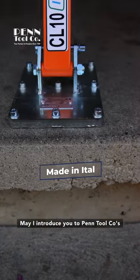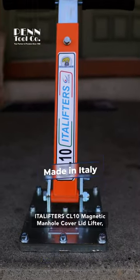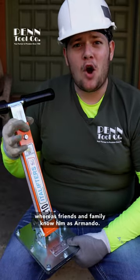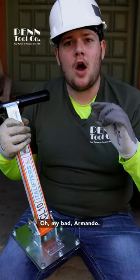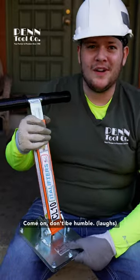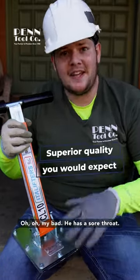May I introduce you to Pentool Co's Itallifter CL10 Magnetic Manhole Cover Lid Lifter, or as friends and family know him as Armando. So Armando, why don't you tell him what your secret talent is? Come on, don't be humble. He has a sore throat.